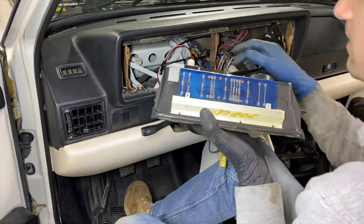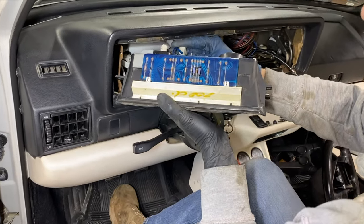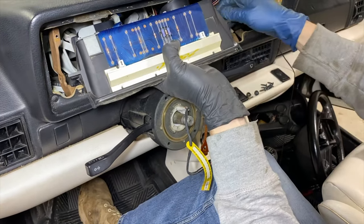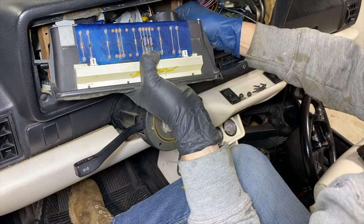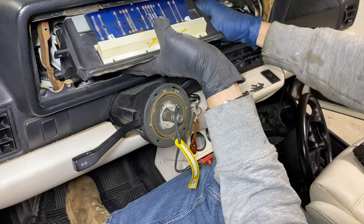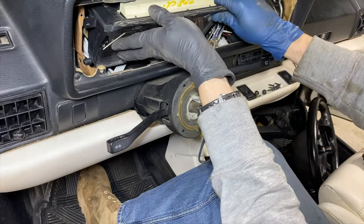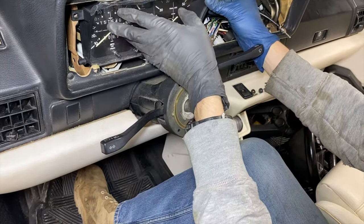Installation of the instrument cluster will be the reverse of removal. Let's put this first connector in, then slowly slide the instrument cluster in. Attach this second connector from the bottom here. On the left side of this instrument cluster, you can see this little rubber pad — make sure that that sits on the metal. If not, pull it out just a little bit, then carefully slide the instrument cluster in.